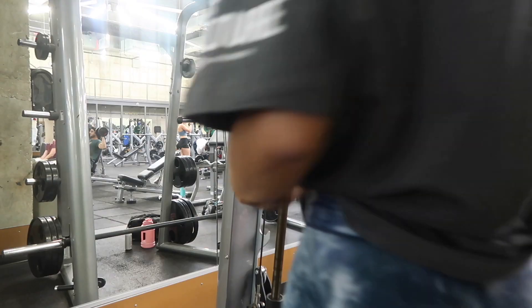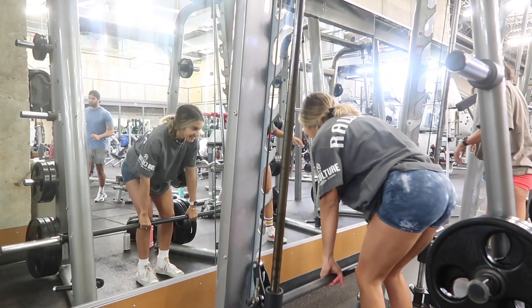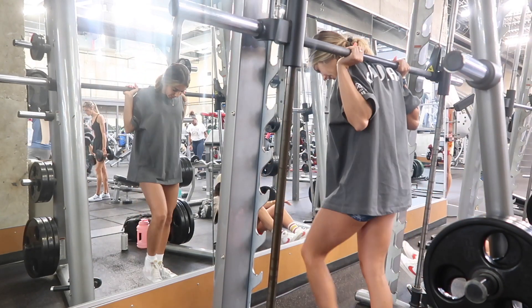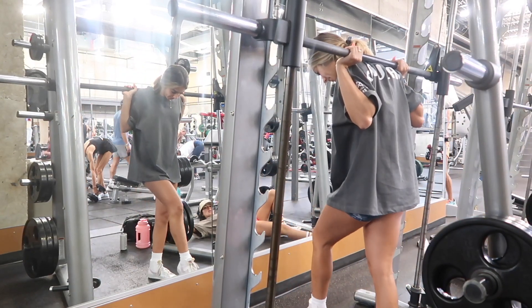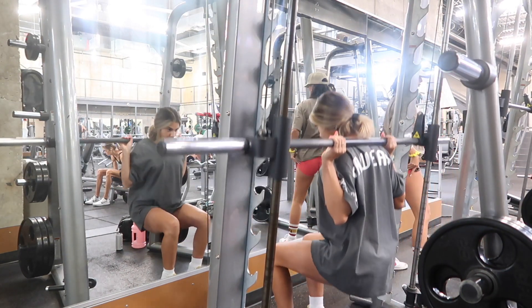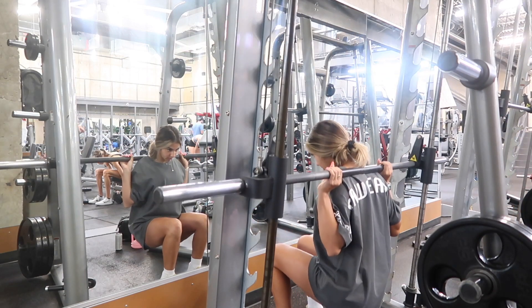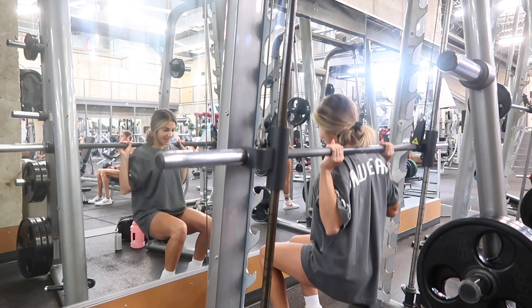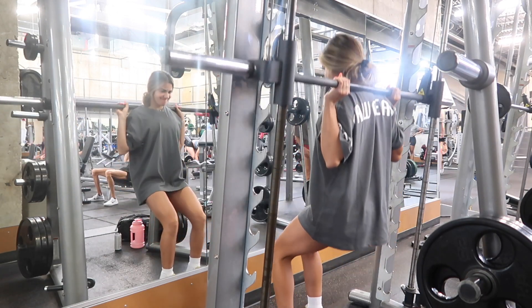Now into the workout — always some kind of squat variation. Sometimes it's a hack squat, sometimes a regular back squat, but today we did heel-elevated on the Smith machine. Using a machine gets me better mind-muscle connection because I don't have to focus on balance — I can simply set up and focus solely on feeling it in my quads.